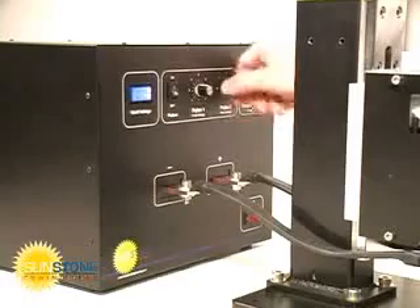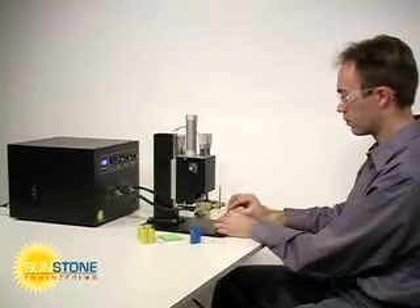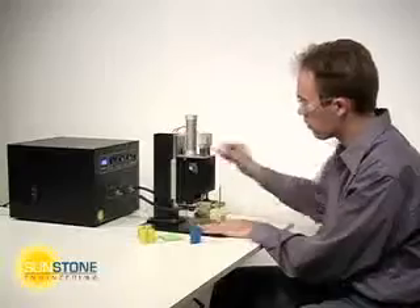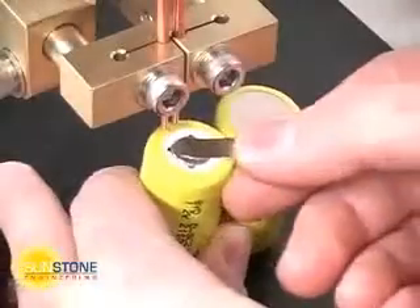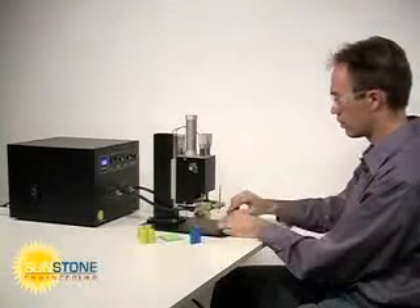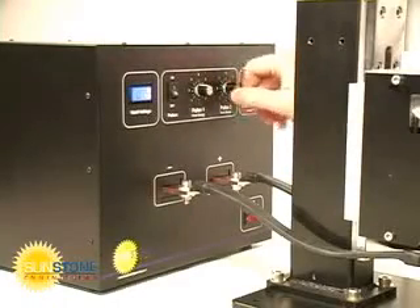To correctly set the pulses, turn off pulse 2 and perform some test welds with pulse 1. A pulse 1 energy should be selected that allows the materials to adhere weakly. Pulse 1 should then be turned down 3 to 5 percent. Pulse 2 energy is then set 4 to 5 times that of pulse 1.